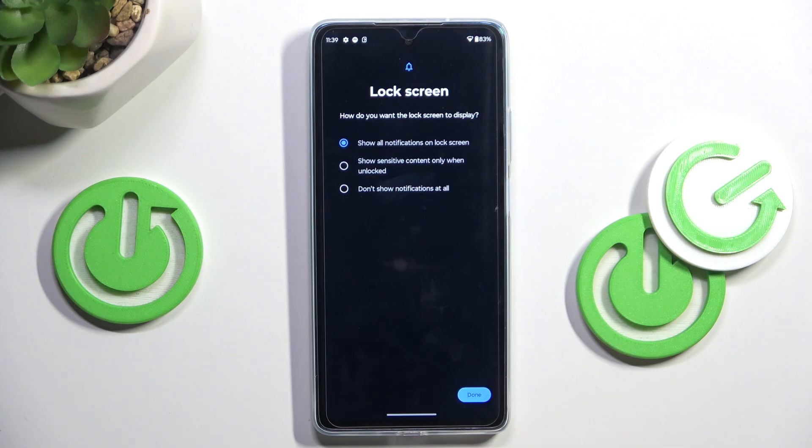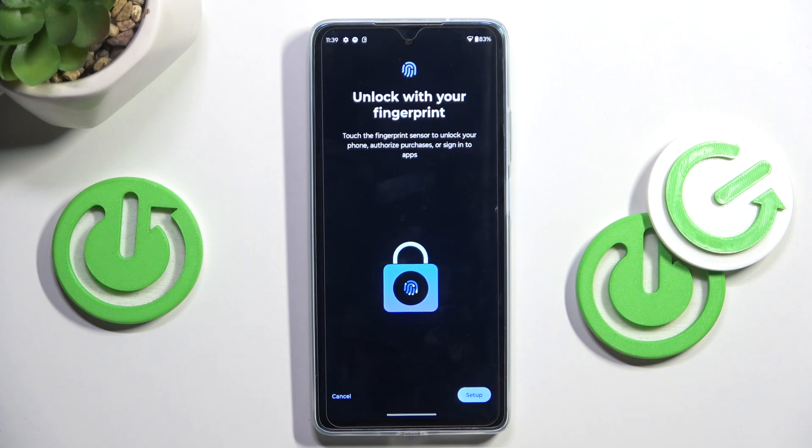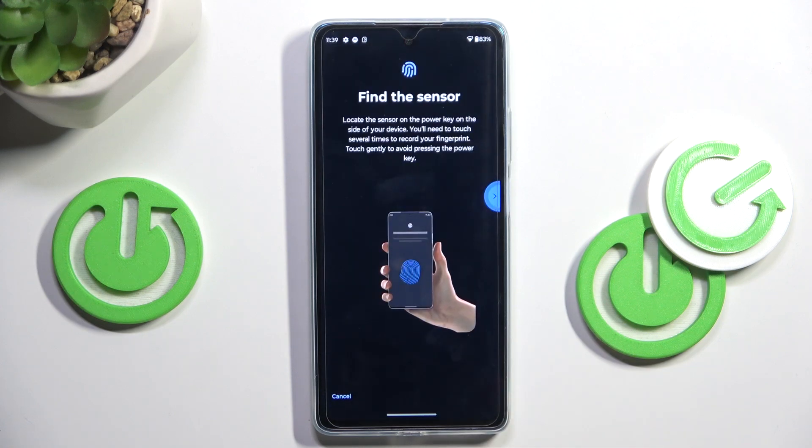Now it's time to customize your notification content — I'll hide them all. Then it is time to provide your fingerprint.